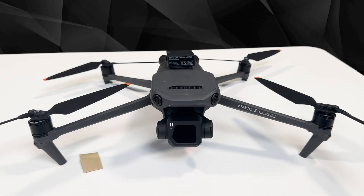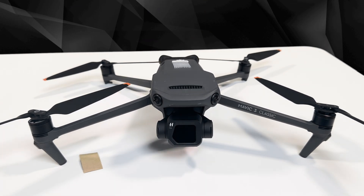Before each mating, ensure that both dual locks are clean and that the heads are not bent. When you want to remove the DroneTag Mini from your drone, pull the device free from one of its corners.